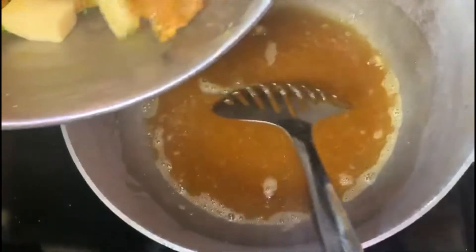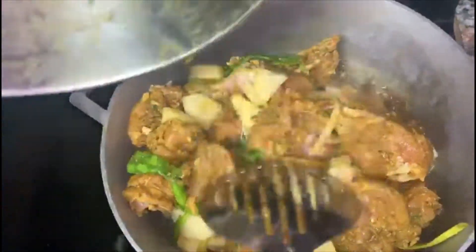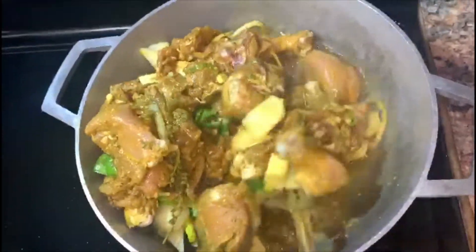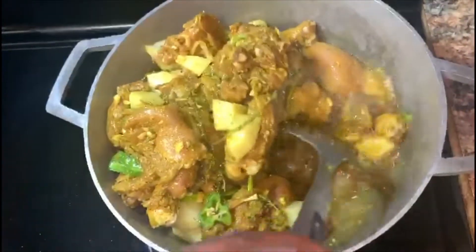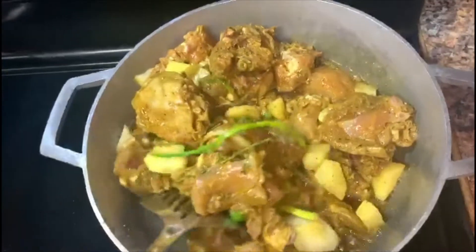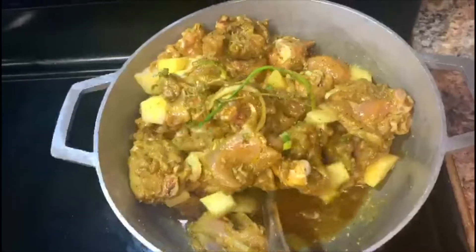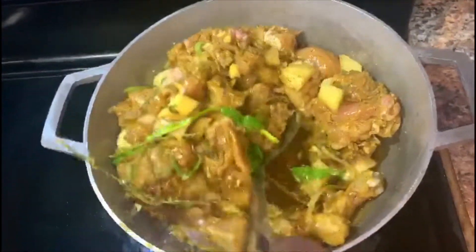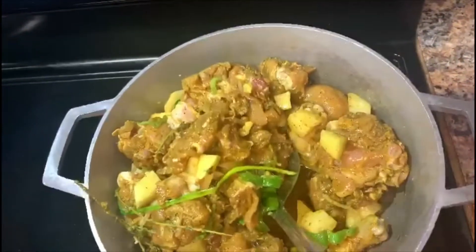Now we're gonna toss our chicken in. Stir it around so it catches that curry color that you just poured in there. Stir it, and then you're gonna cover to simmer a little bit.